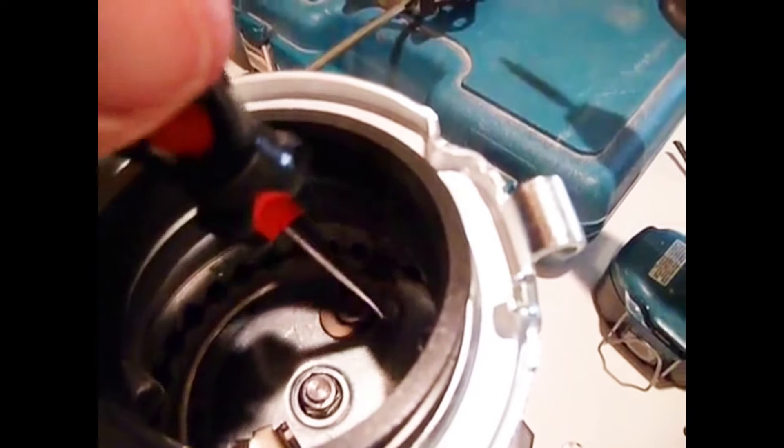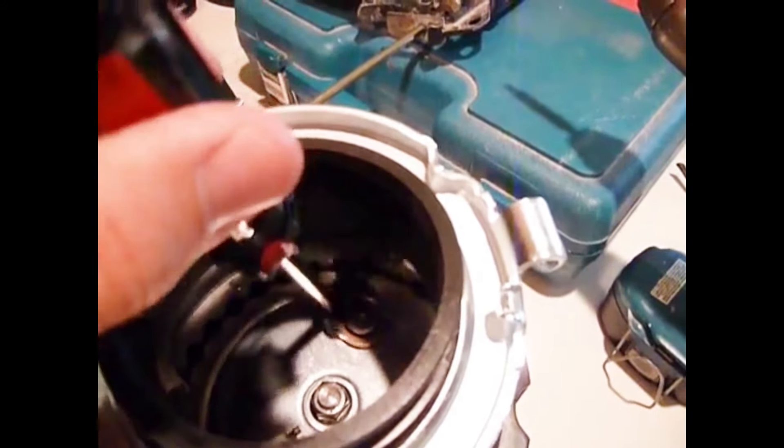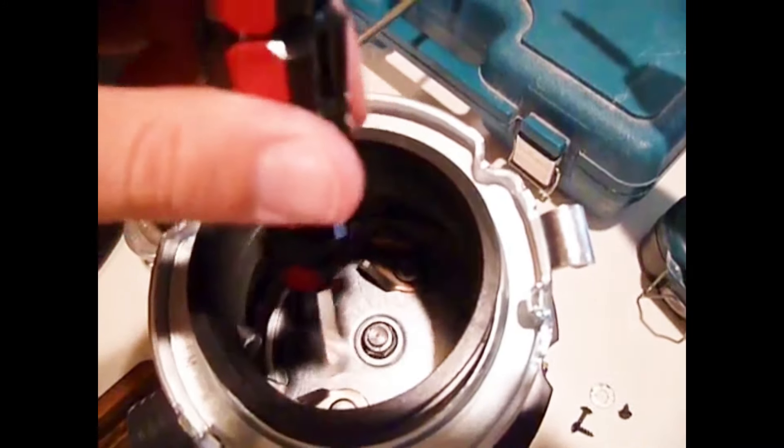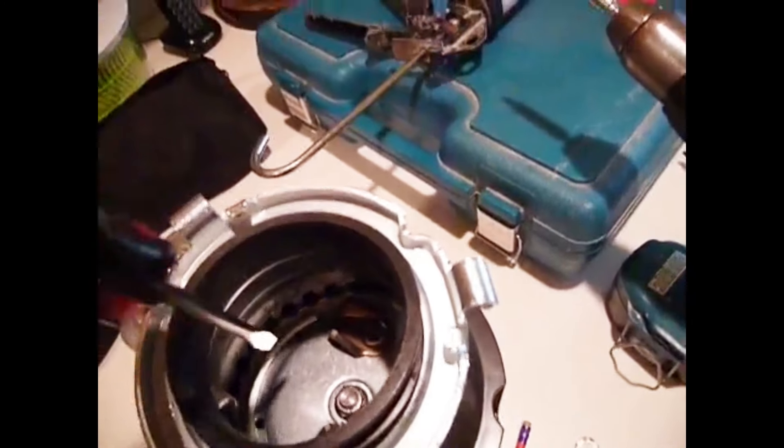Here's some older footage, but this is what the inside of the garbage disposal looks like. A lot of people are freaked out thinking there are giant knife blades in there that'll cut your fingers — but they're just metal paddles. They just push the food into the little slots around the side.